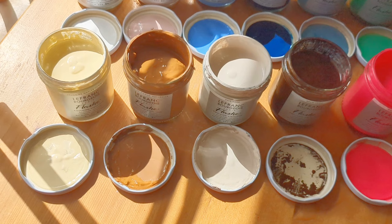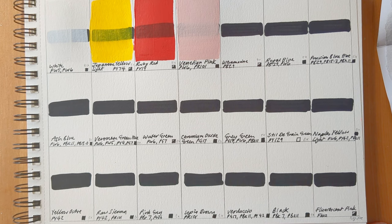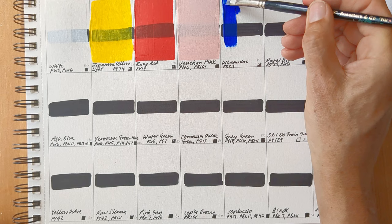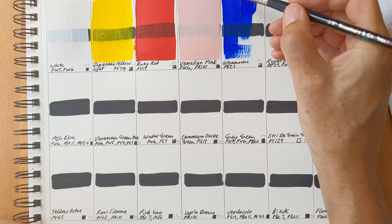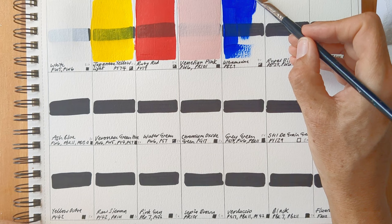So first off, I'm just swatching them out. The paints are vinyl emulsion, and they're described as being extra-fine, velvety, high-covering power, ultra-matte, and multimedia. They can be used on wood and cardboard, plastic, etc., and they can be applied directly without any kind of undercoating.